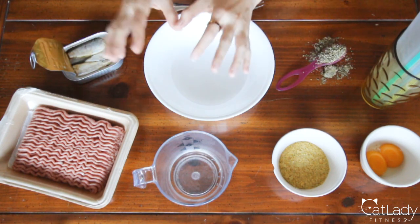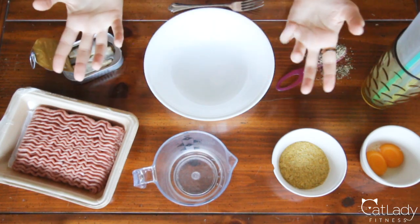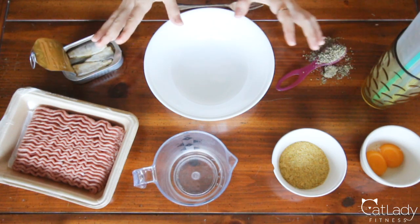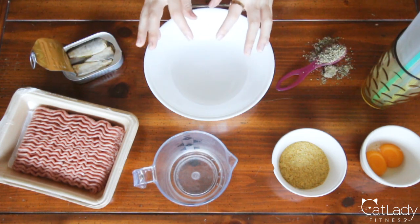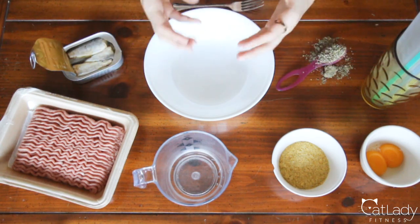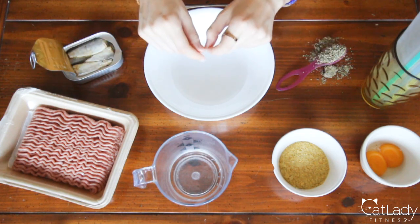They are very high protein, they're also grain free, they contain a lot of nutrients and no fillers. These little treats are great whether you just like giving your cat little treats every once in a while, or you're looking for something to maybe tear up and crumble on top of their raw food to help them transition into eating raw food, or if you want to get more moisture into their diet, because these are very moisture-rich treats.